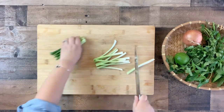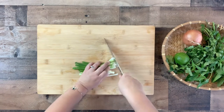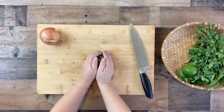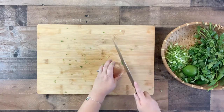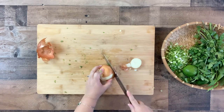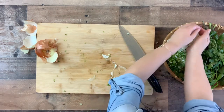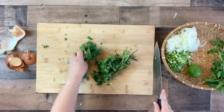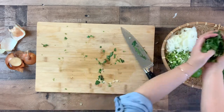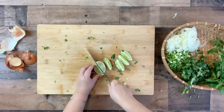While the broth is simmering, prep and wash all the herbs. Cut the green onions into small pieces and place onto a plate or platter. Cut and remove the outer layer of an onion and slice it thinly, then place on the same platter. Give the cilantro a rough chop and add it to the platter. Slice the lime into wedges and place on the platter as well.